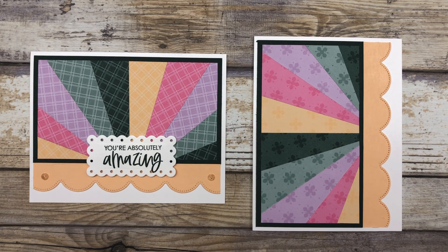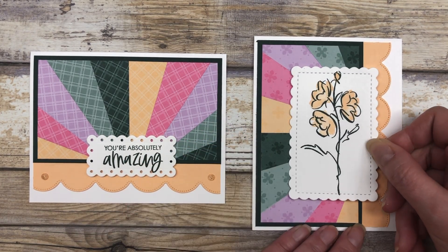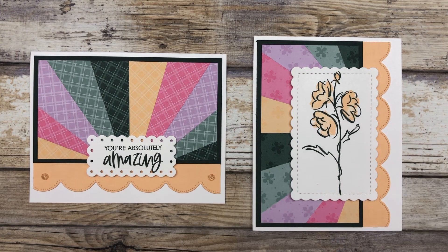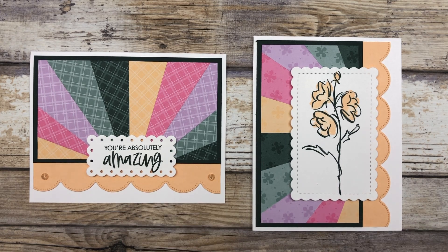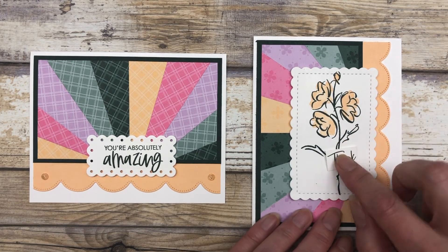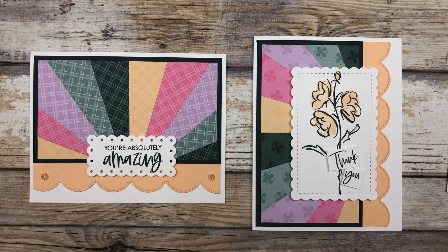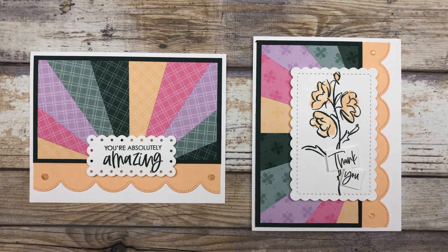And then I can add a different type of focal point. So instead of a sentiment like I did on the other card, I can use a floral focal point and just add it to the card kind of in the center — like this. Look at how cool that looks! It's the exact same design; I just changed the orientation and added a different type of focal point. We'll go ahead and add a little greeting — I'm going to use my same thank you greeting. And then I can go ahead and embellish it — I just added a couple little embellishments there.